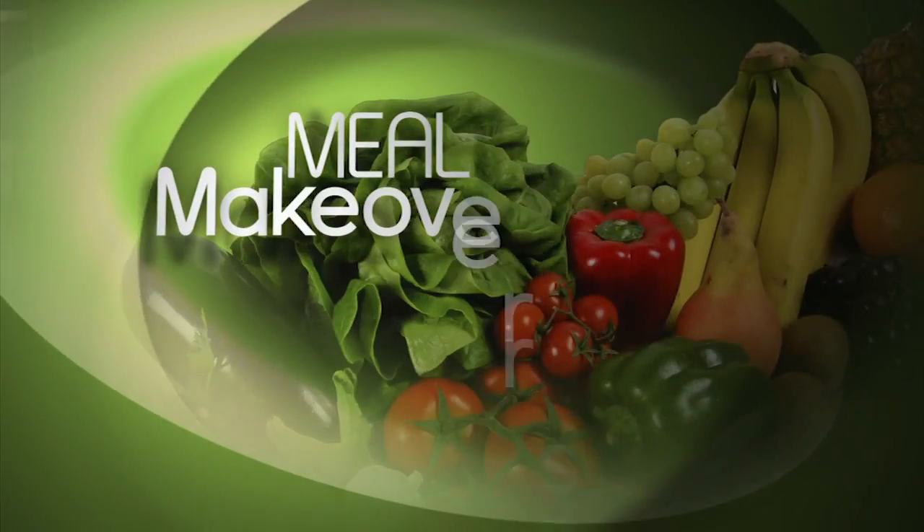My slimmed-down version is rich in flavor and the perfect side dish for any meal. That is so delicious. For Meal Makeovers, I'm Liz Weiss.